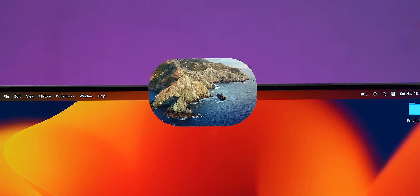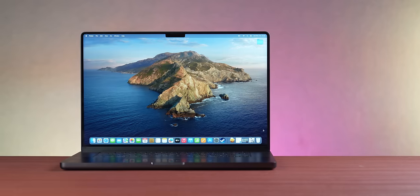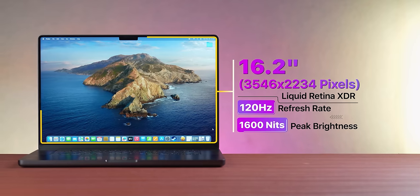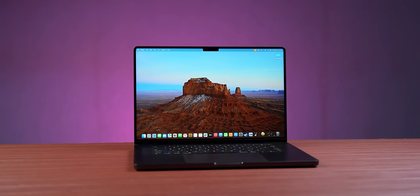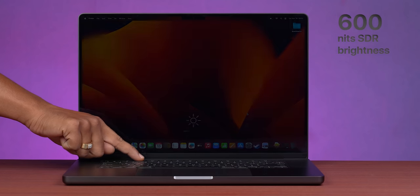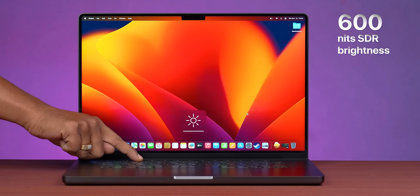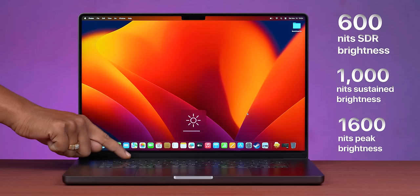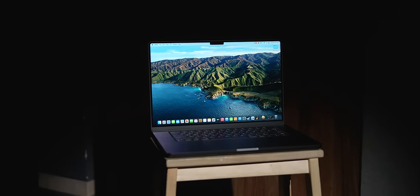There's a notch, friends — look at this. It has a 16:10 aspect ratio and a 16.2-inch display. If I talk about the design, there's no difference from the previous generation. But the display is brighter — it was 500 nits before, now it's 600 nits. On HDR, you get a sustained 1000 nits brightness, and peak brightness is 1600 nits. On a laptop, you won't hear that. This display is a mini LED display.